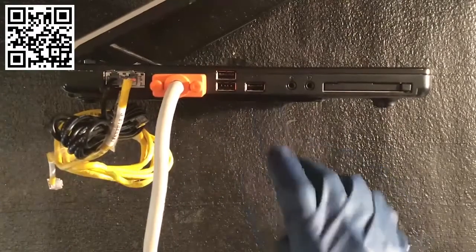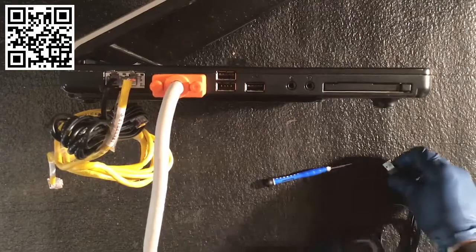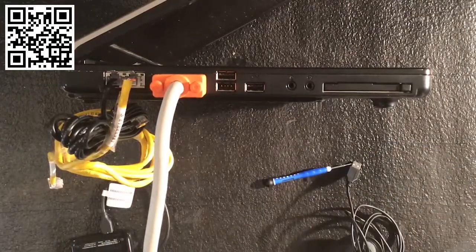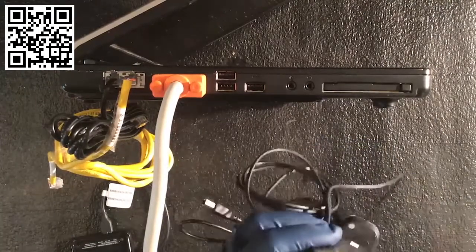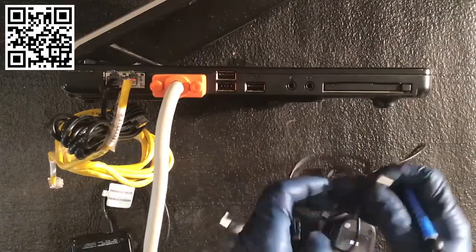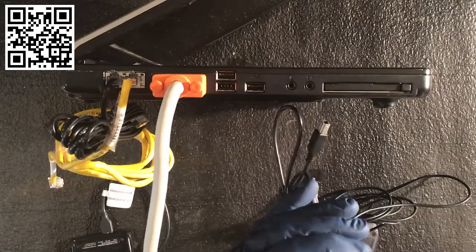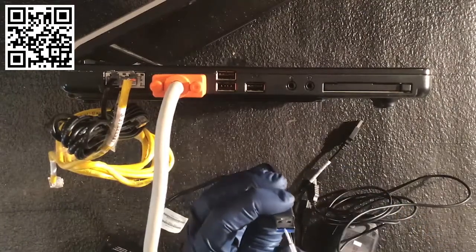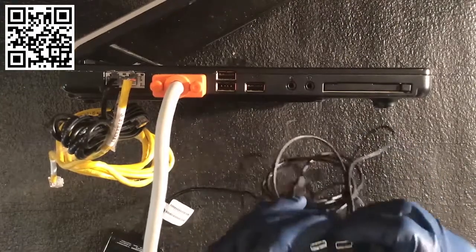We've got three USB ports. I wanted to show something about USB — the differences you should know. Currently we're at USB 3.0. This is USB 1, and here's how you know: the connector is white. This area here is USB 2, the next generation — this is colored black. And this here is USB 3, and it's blue. That's how you know the three different types of USB.